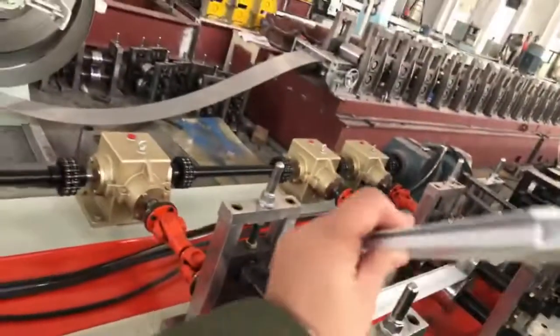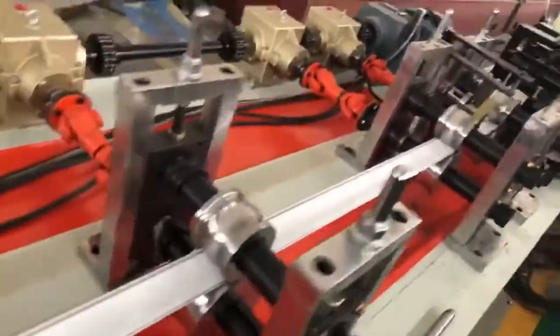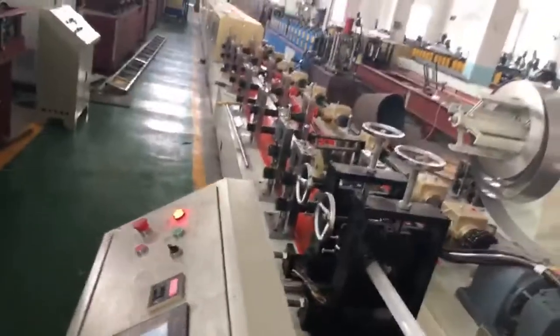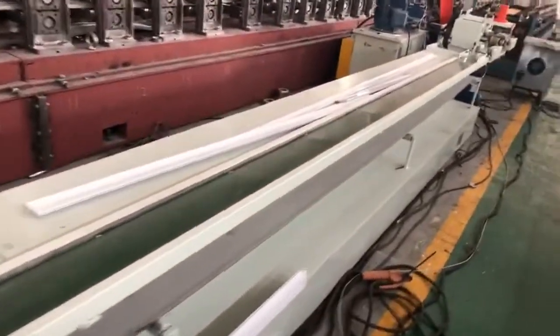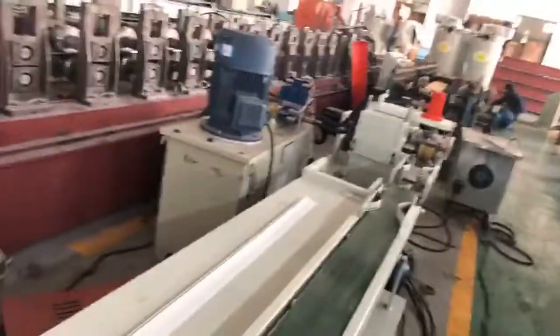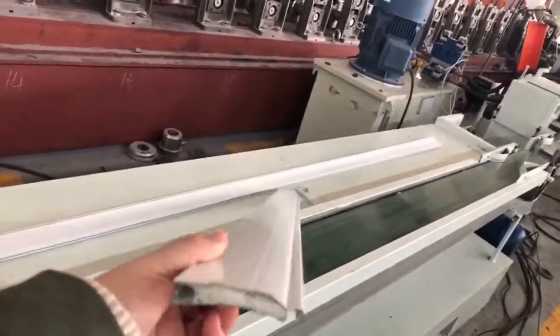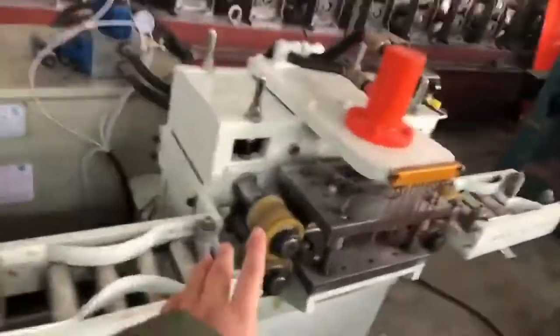This is the foaming machine. The product's length could be set in a program at any distance, any length you want. This unit is for punching.